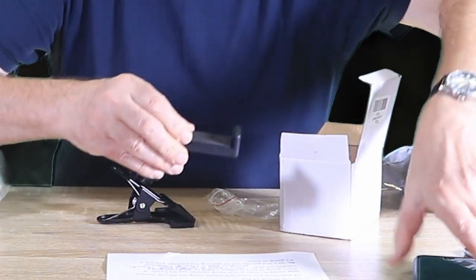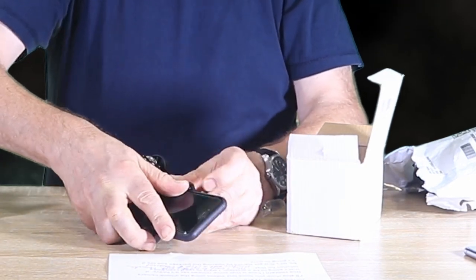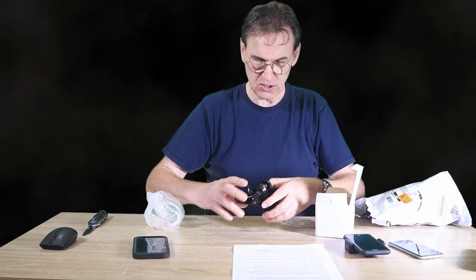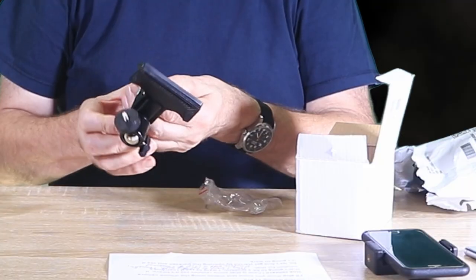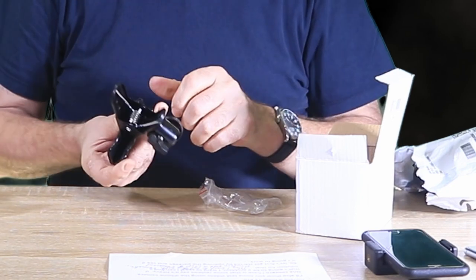So that's how it fits on the iPhone 7 — it seems to be holding pretty well. Now let's take a look at the clamp itself. The clamp is made out of metal; it's a good strong clamp with a good spring in there.